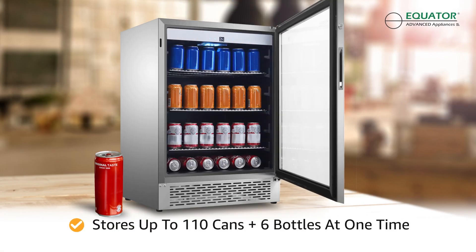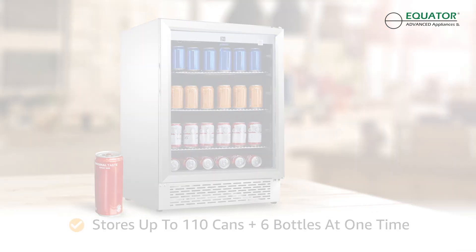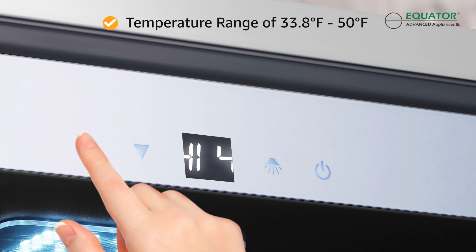Designed to store 110 cans plus 6 bottles at one time, there's always room to chill your favorite beverages. Using the OR460's Single Temperature Zone and Electronic Temperature Control, you can set the interior temperature between 33.8 degrees and 50 degrees.